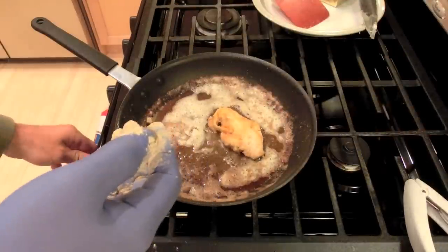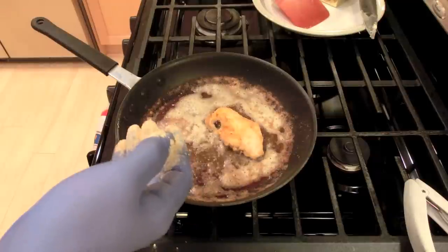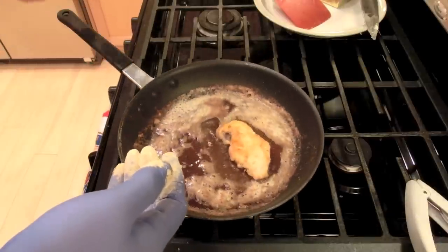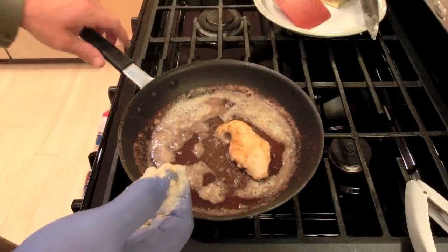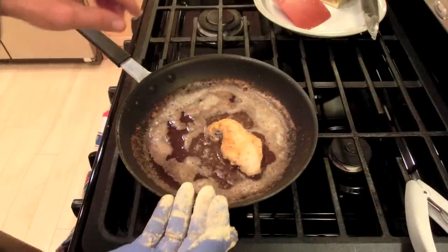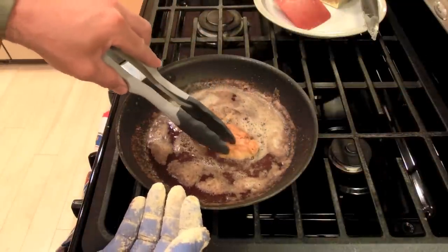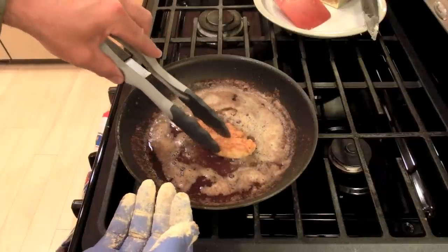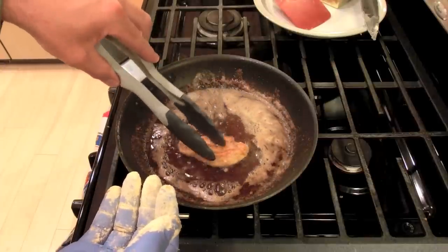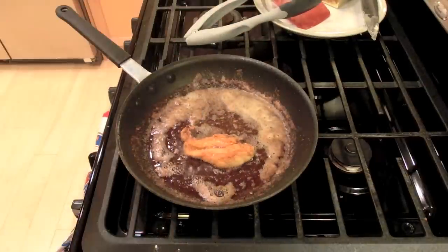I'm going to turn this down a bit because I'm starting to brown the butter and it's starting to burn. I'm not going to turn the vent fan on because it's kind of loud. I'm not going to make this a long video but I wanted to show everybody how I'm doing this. You can see this isn't burning — it's the Fish Crisp just crisping up and cooking the meat.